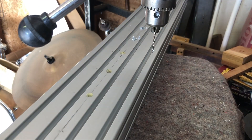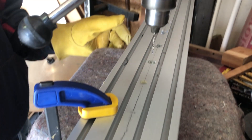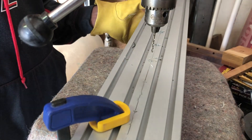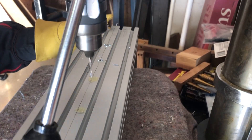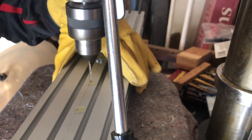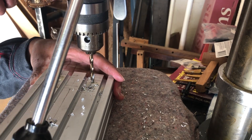After I punched out all the holes I needed, I took my extrusion over to the drill press, where I created holes for my linear rails and bearing blocks. I drilled all the holes for my linear rails with a 2.5mm drill bit, so that I could later tap them out with an M3 tap. I drilled all the holes for my bearing blocks with a 5mm drill bit, so I could later tap them out with an M6 tap.